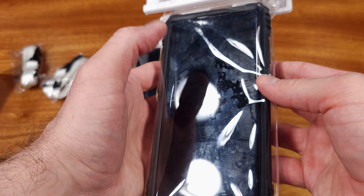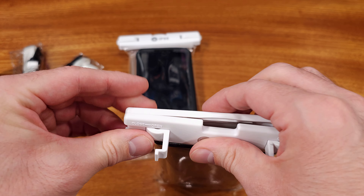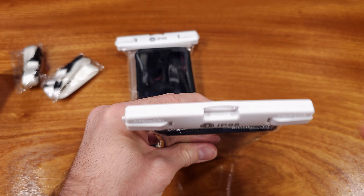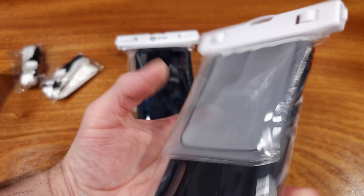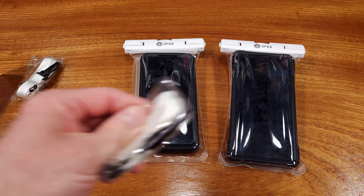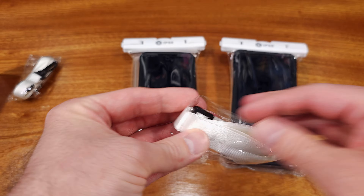The pouches essentially work by operating the clips towards the top of the pouch that actually clamp the opening shut. This clamp is extremely tight, and it basically makes it so that no water is able to enter into the pouch, protecting your phone. This kit offers two pouches and two lanyards for easy carrying.